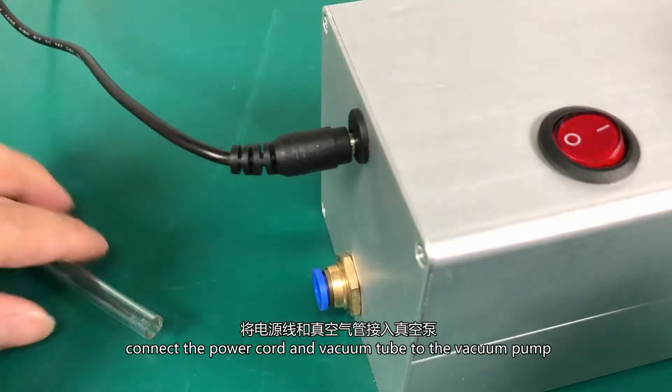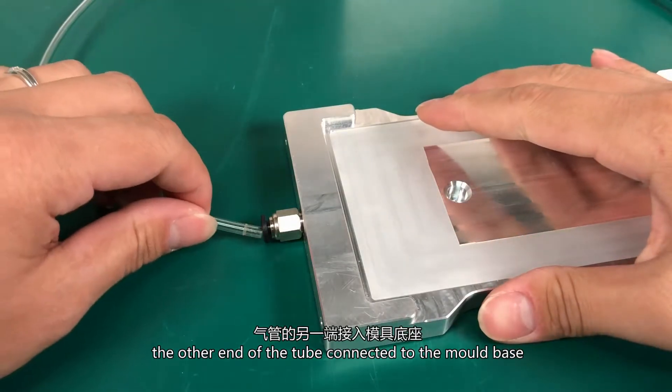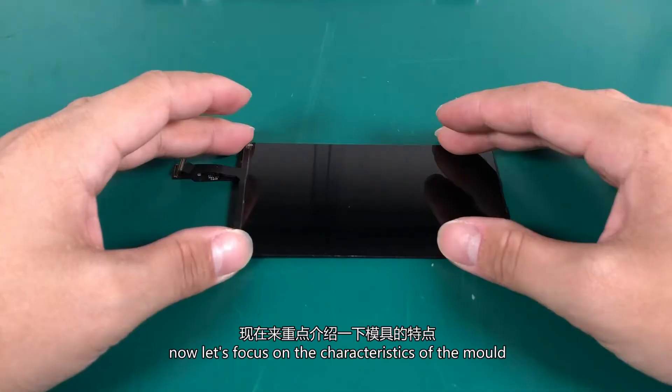Connect the power cord and the vacuum tube to the vacuum pump. The other end of the tube connects to the mold base. Place the LCD mold on the base, then connect the power finally.